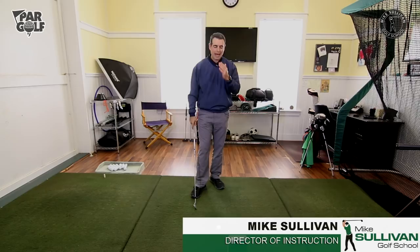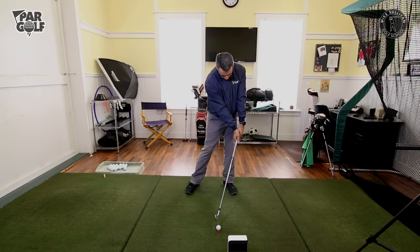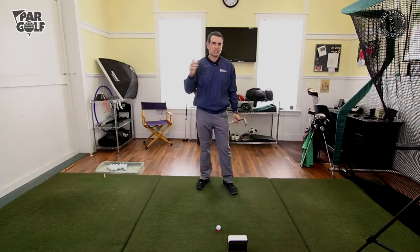We talk a lot in these videos about where you're supposed to be at impact — you're supposed to have your weight forward and your hands forward, and that's going to help you strike the ball, then strike the turf, and hit really good solid golf shots.